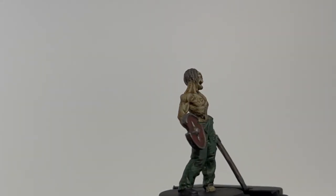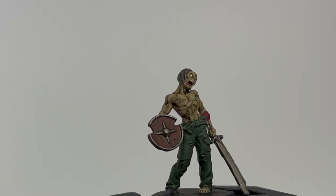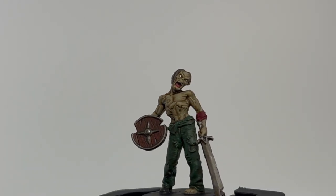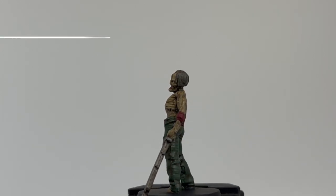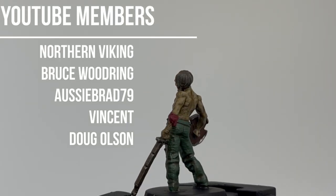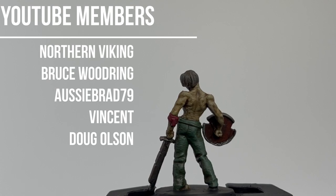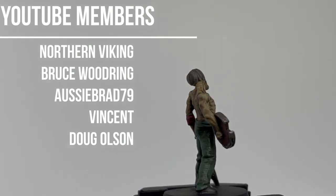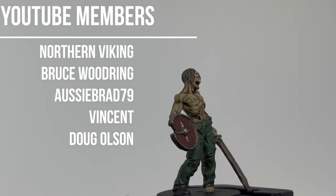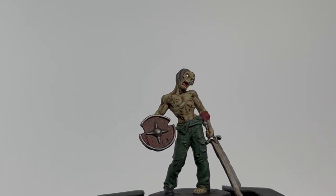Hello all my fellow nerd knights, friends, followers, likers, whatever you are — welcome to episode 12 of Painting Our Hero Quest where we're doing the zombie. Nothing too crazy, just going to be painting my zombies my favorite way. First off, I want to thank all of you YouTube members listed above. You guys are awesome, thank you so much for everything you do. I can't thank you enough.